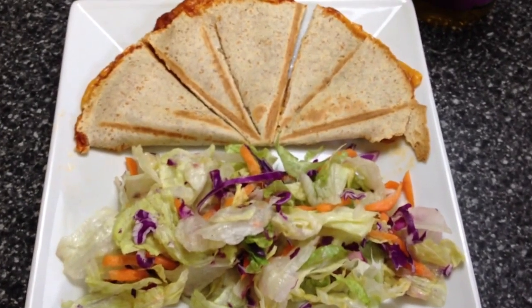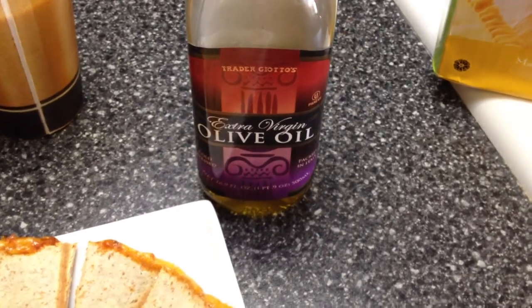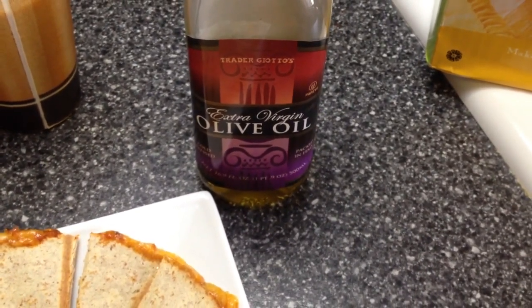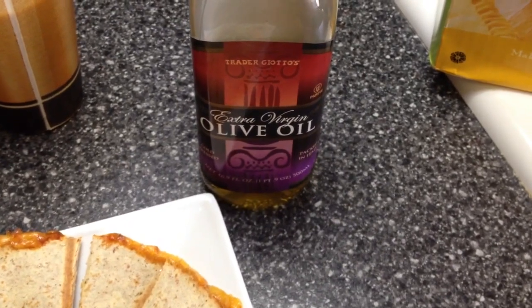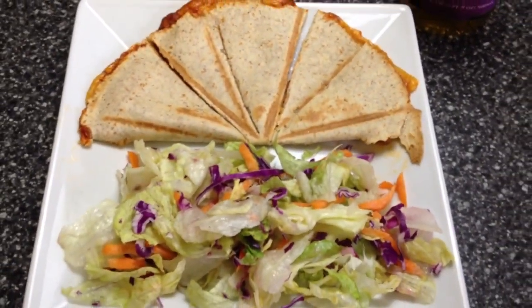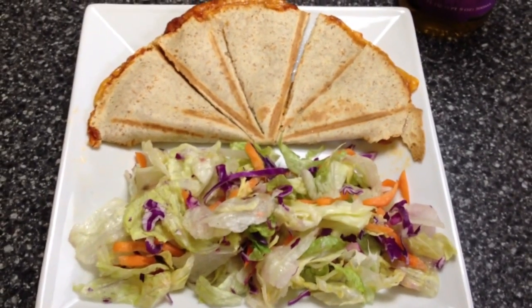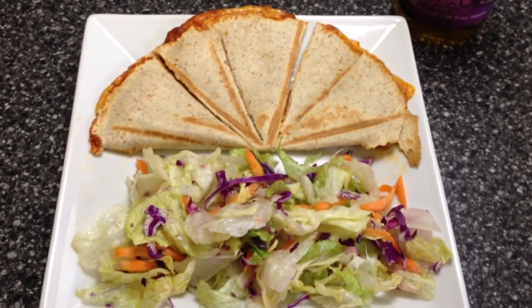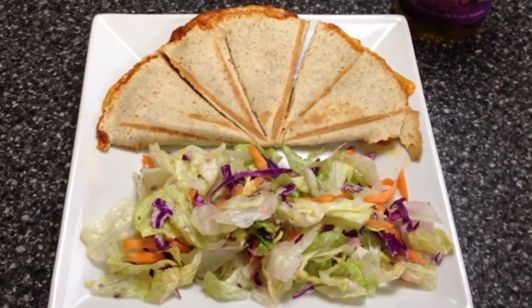I just added a side salad to bulk it up and make it more filling. On top I added some vinegar and one teaspoon of extra virgin olive oil, which helps you get your oil in. That is a six point lunch, dinner, snack — whatever you want to have it for. I hope you enjoyed this pizza quesadilla and I will see you next time, bye bye!